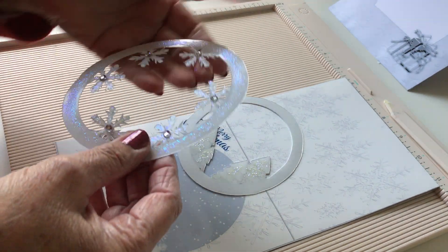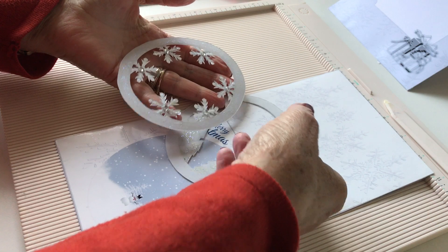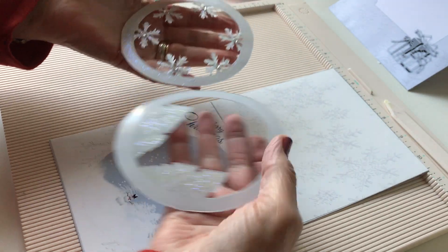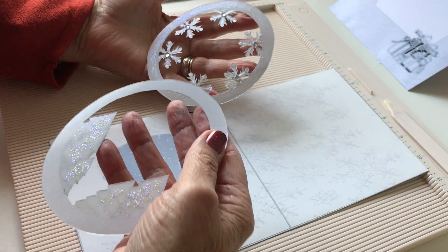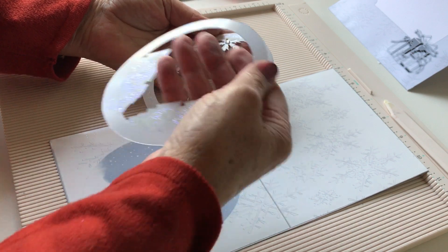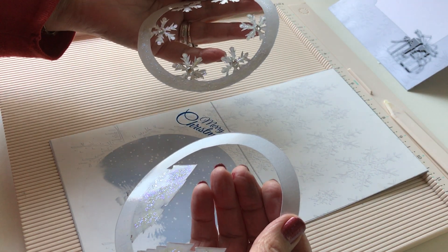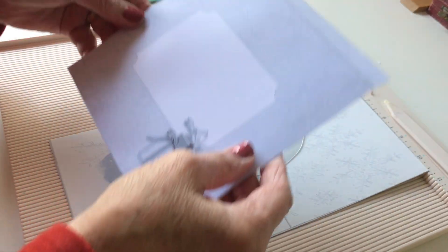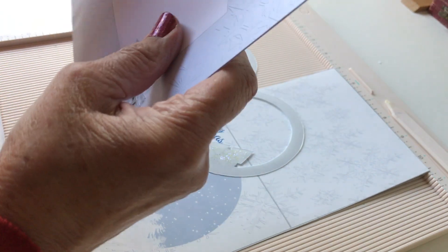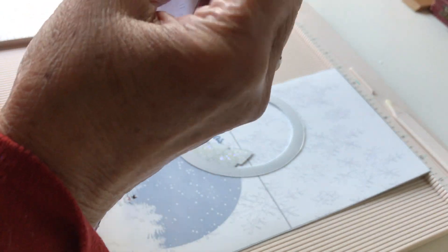I've already decorated these. You don't have to decorate them — I happen to like sparkles, so I've put a little bit of glitter onto the trees and a little bit of glitter around the oval for the snowflakes, and gems for the circles. Also in the kit you will get an envelope, and I've already put my envelope together because I think everybody knows how to make envelopes, so that's all ready to go.